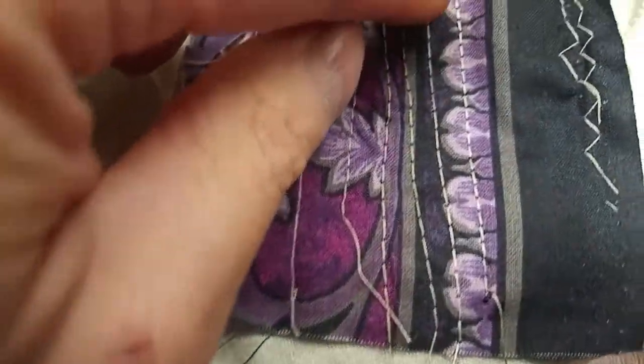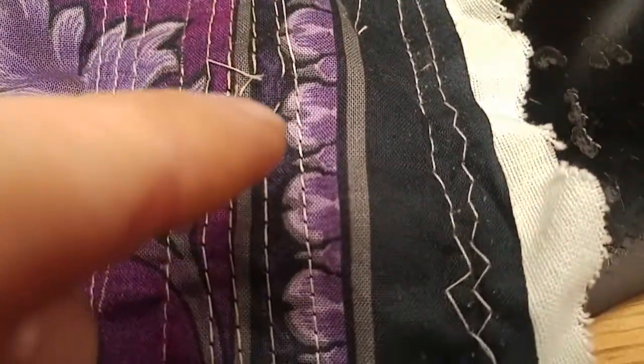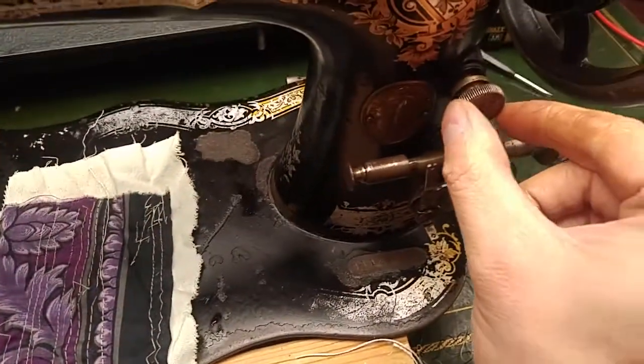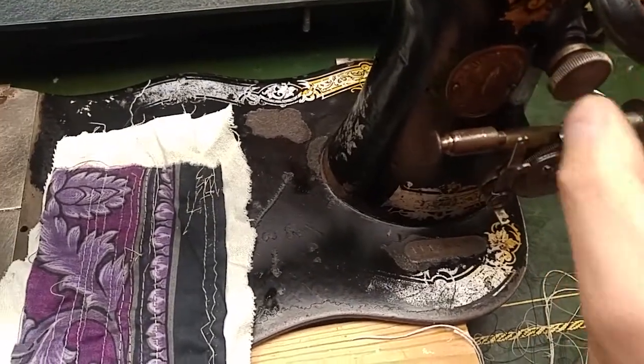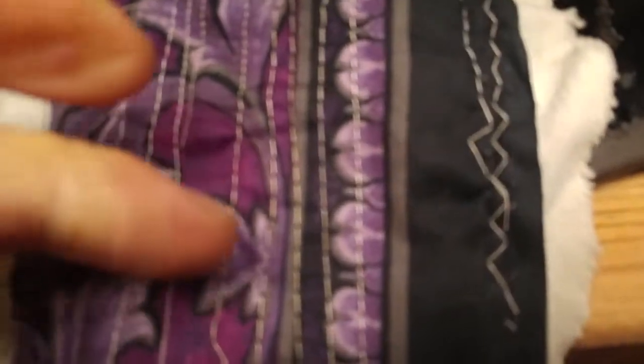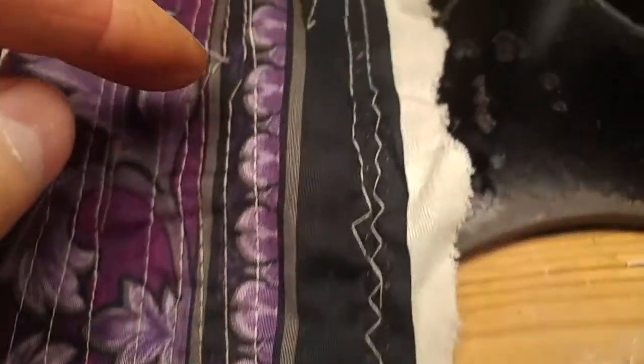Until I got to these — I think it was these ones. I'm trying to figure out the stitch selection: I'm guessing the screw out further is a narrower stitch, and I don't really know where that midpoint is, but all the way in is the widest stitch.